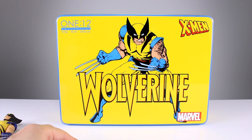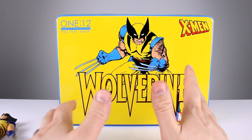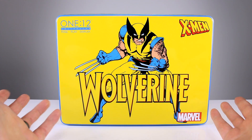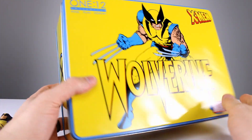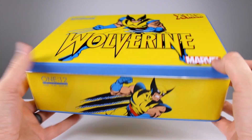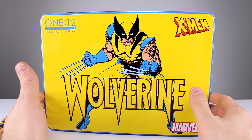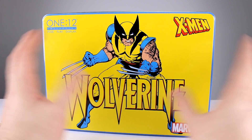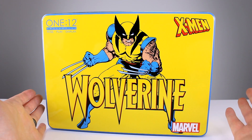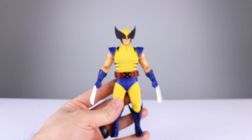Before we get into the figure, we have to talk about the packaging, because this thing is $150–$155. It's some special edition steel case, but it's just like a cookie tin — it's not a special cool steel case, it's just a standard tin like you get for free at Christmas with cookies. It does have some nice artwork on it, but honestly a nice cardboard box is more appealing.